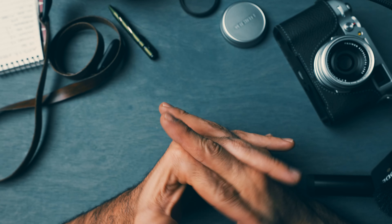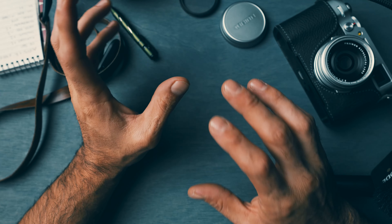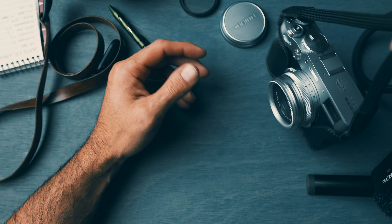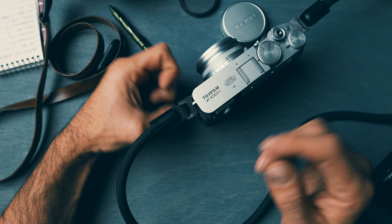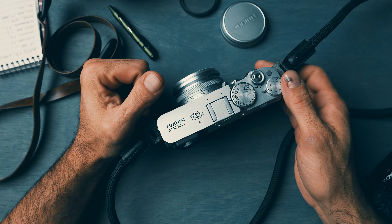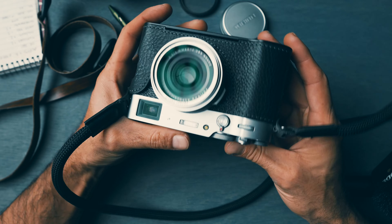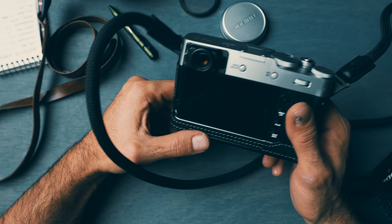Meanwhile, I've been shooting with this camera but in a way wanted to keep the miles off it — take it out on weekends kind of deal. But I did want a camera that's a little more modern with the same form factor, of course the X100V with faster focusing.